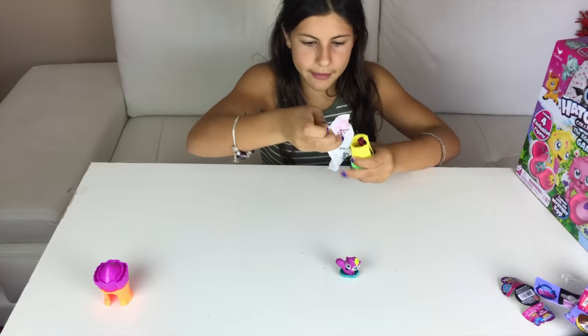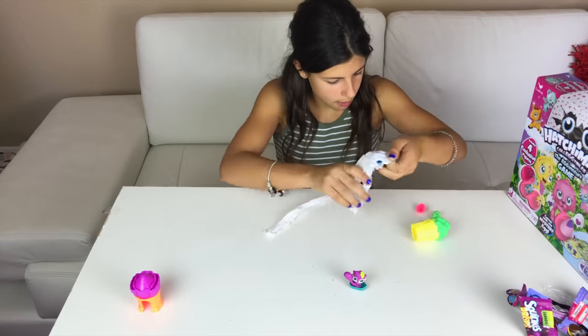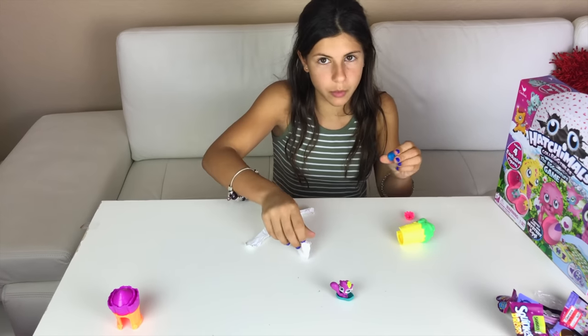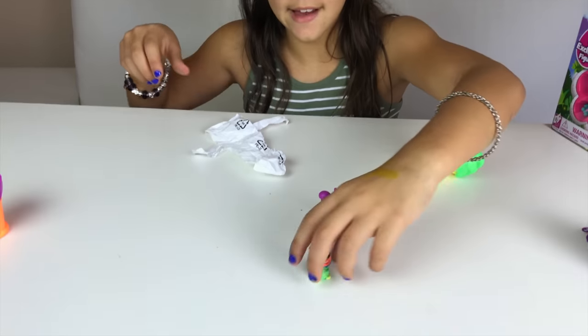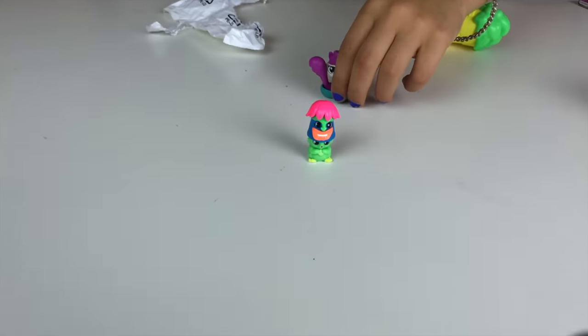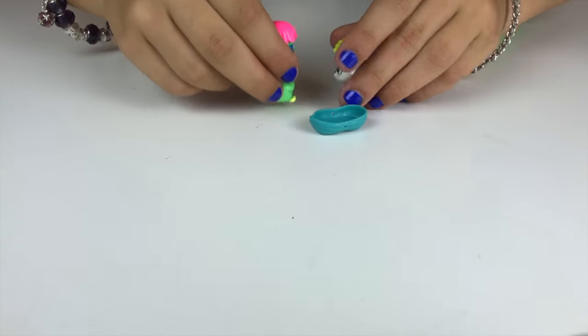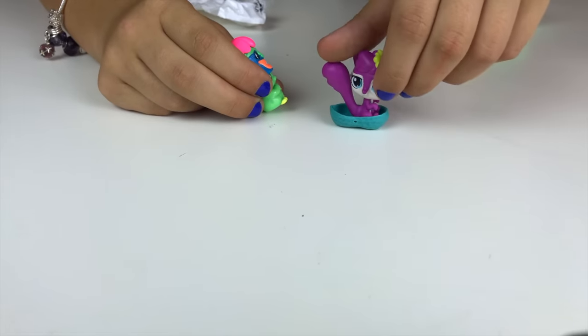Okay, I have three of them... oh my god, it doesn't actually come with three, it only comes with one. I can place it like this and it's so squishy. It's fun to play with these.